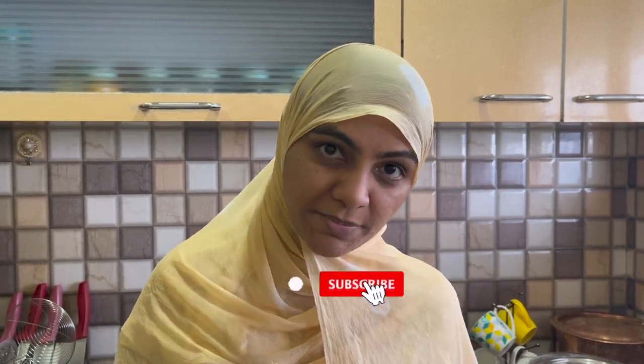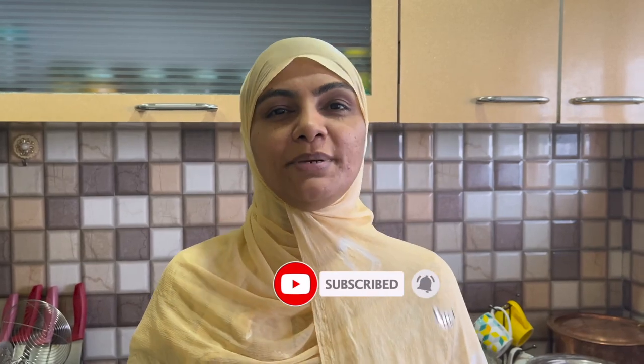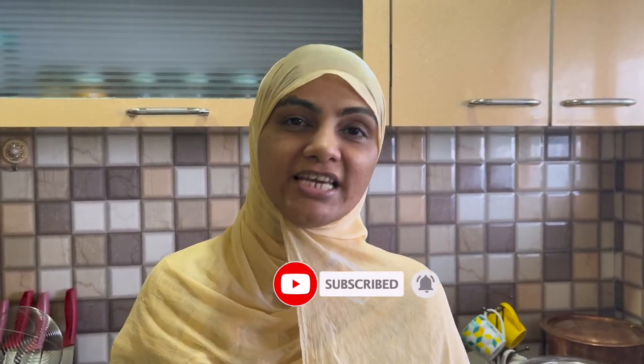Assalamualaikum! I am Zuleika Arfa from Zuleika's Kitchen. Today I have started a series of kids' lunch box recipes. So let's start our first recipe without wasting time — simple, ordinary ingredients, extraordinary lunch box recipes. Let's go!